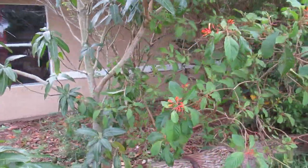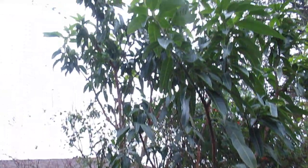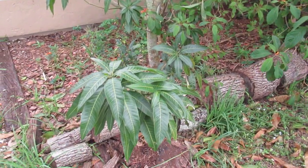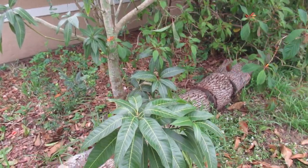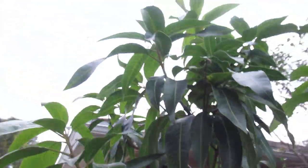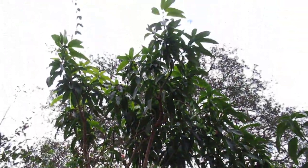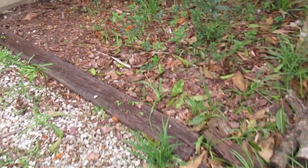This is a mango that I planted from seed — not the best way to do it because it takes forever. This tree is probably about 13 years old and it just finally bloomed this year, but all the blooms fell off. I don't actually know if it's gonna taste good or if it's gonna be fibrous, but it is a pretty nice little mango tree, hopefully it tastes good.